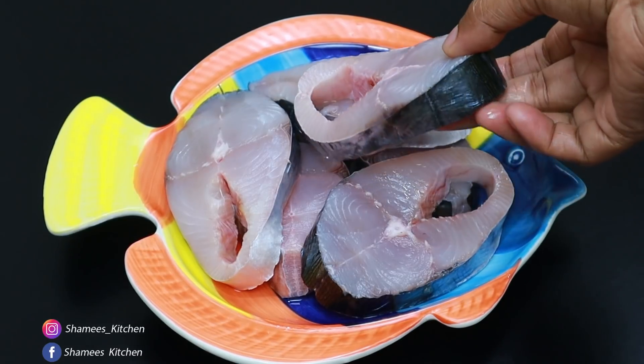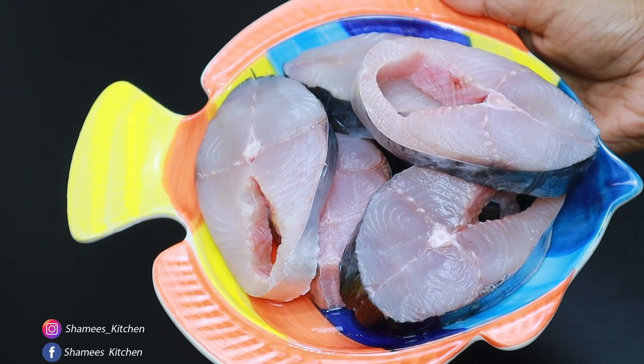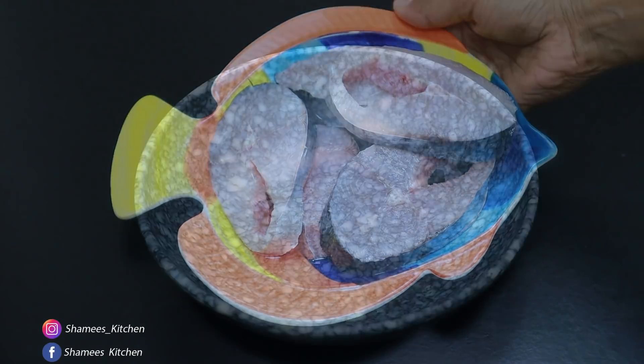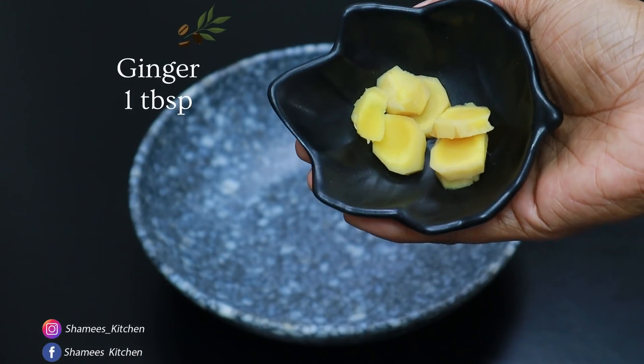It is a very good color. So let's try this and make it a little baring. We are not allowed to put a little baring in the masala. Let's put it in — put a little bit.